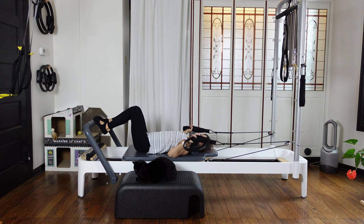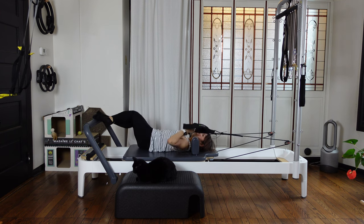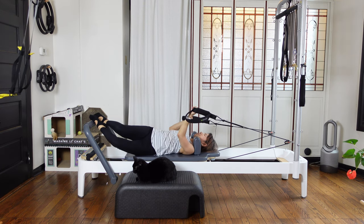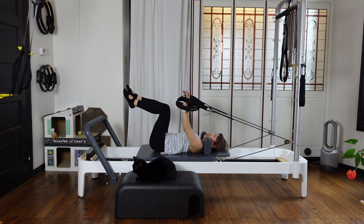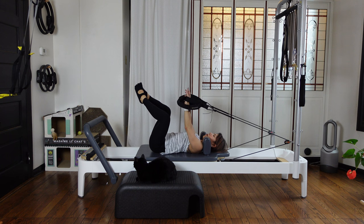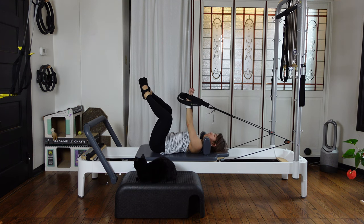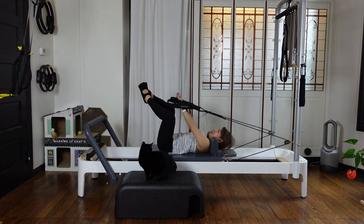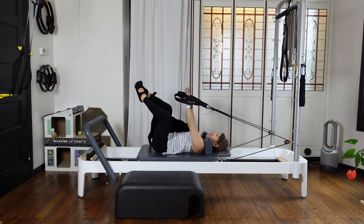Put your feet on the foot bar, just stretch out if you need. Then we're going to do one more thing from here. Reach your arms up again, bring both legs into the table top, then open your knees, big toes together. Then put your hands together. As you inhale, start to curl up, then exhale, reach your hands between your legs. Keep your legs in diamond shape and slowly coming back up.